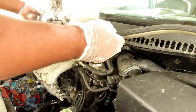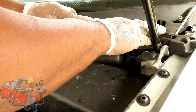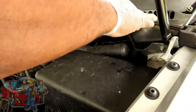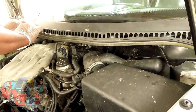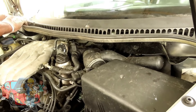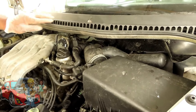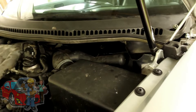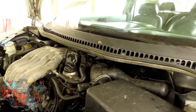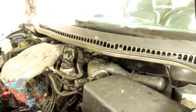Alright guys, it's been about 10 minutes. Now let's get this little weather stripping. It has, yeah, it has. Oh, that looks much better than the way they had that mess. Alright, the next thing we're going to do is put on our wiper arms. We'll be right back.